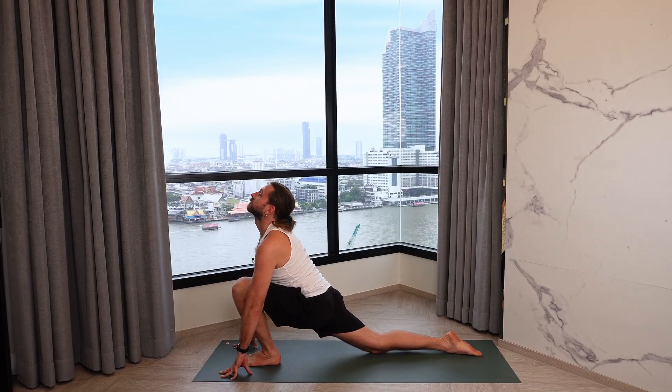Let's do that again. Standing nice and tall, take a deep inhalation, relaxing exhalation. Inhaling up and back, hips forward, arching back. Exhale, diving down to the mat. This time the right leg steps back, right knee to the mat, sink into the hips. Inhale, open the chest, really stretching the front of the right thigh. Exhale back into down dog, walking it out if it feels good.